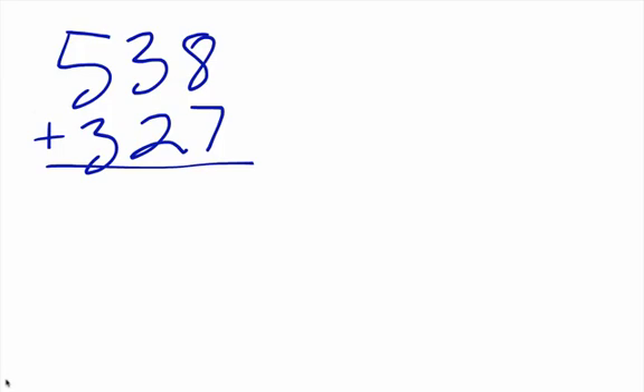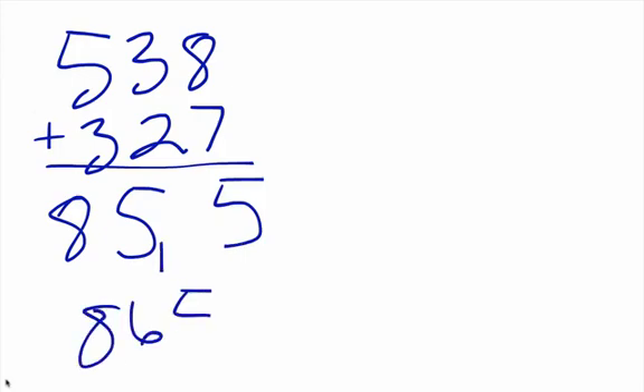So quickly: five plus three is eight; two plus three is five; eight plus seven is fifteen, so I put my five and carry my one — that gives us eight hundred sixty-five. Do we see that? And again we could do this the other way.